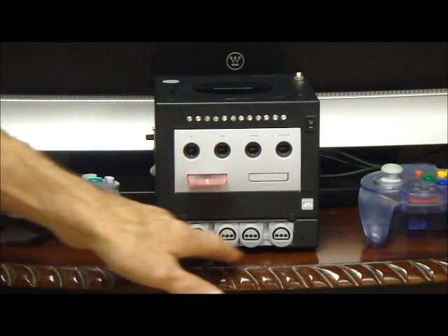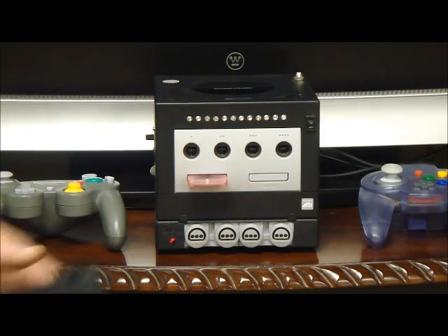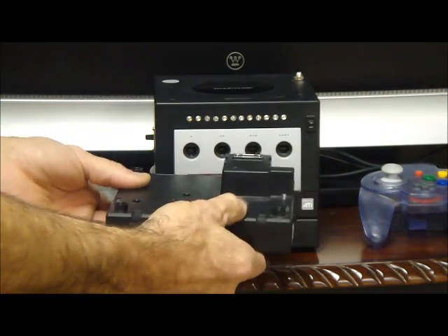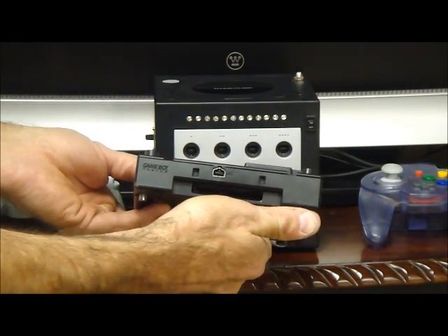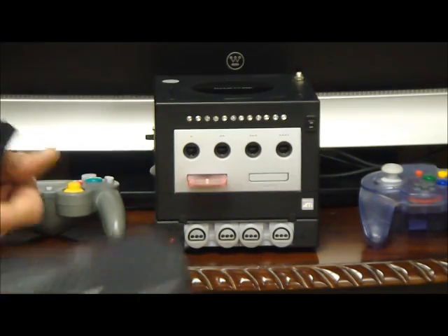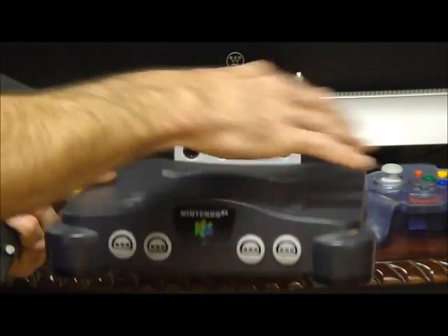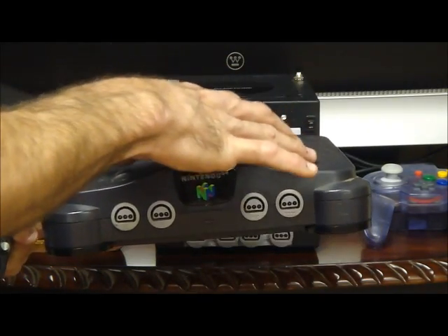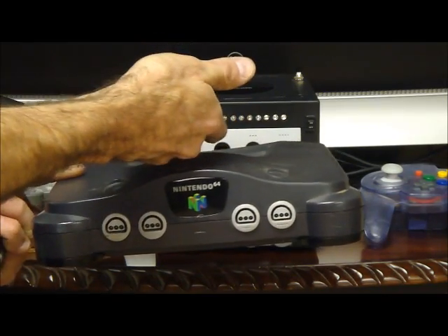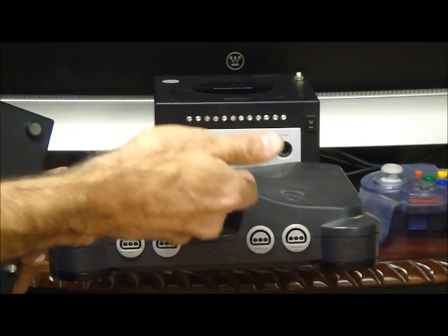But what I decided to do was add a Nintendo 64 to it, as you see down here. What I did was I got one of these Game Boy players — this went on the bottom of the GameCube and allowed you to play your Game Boy games on it. I completely gutted it and then I put a Nintendo 64 into it. So what I had to do was take the board out, cut it down a lot smaller, fold the cartridge slot up, and put an EverDrive 64 into it that plays games also off an SD card.